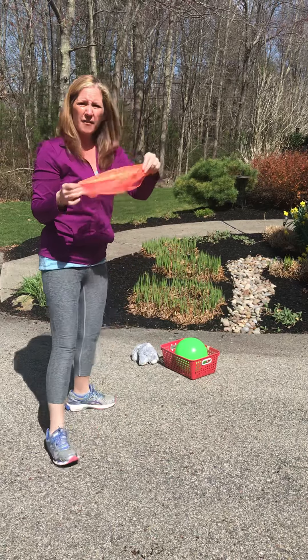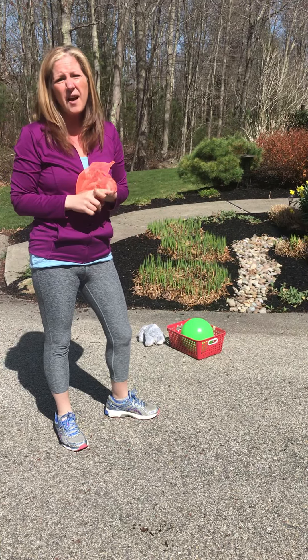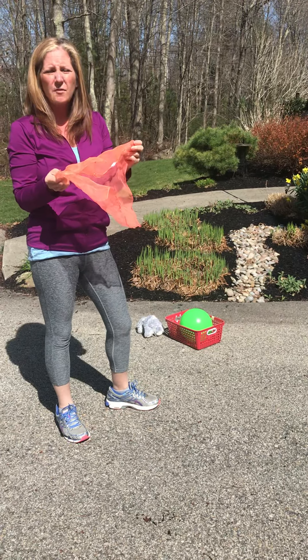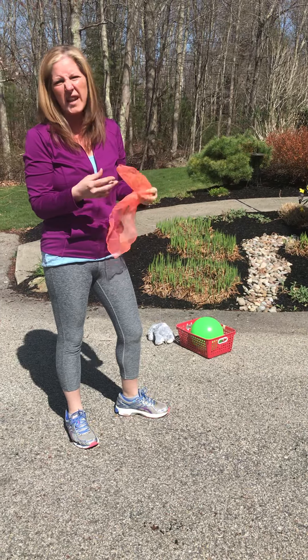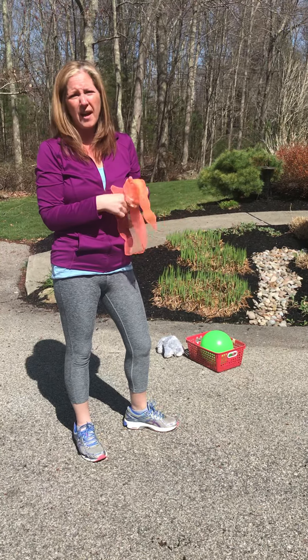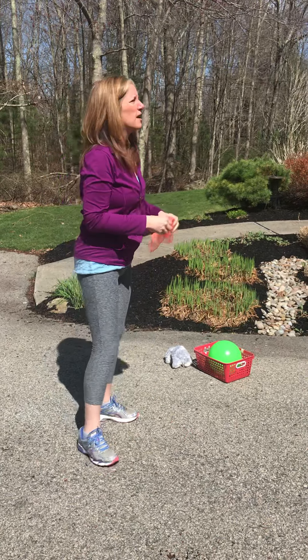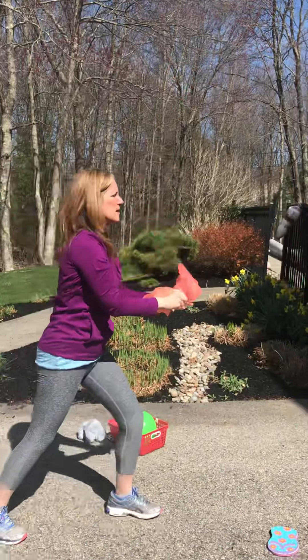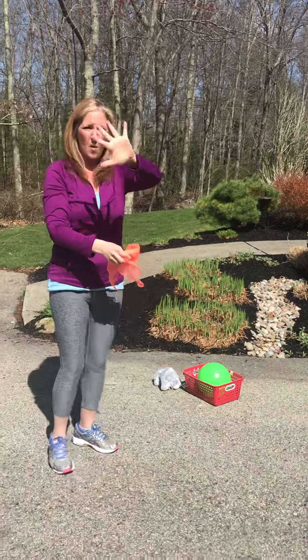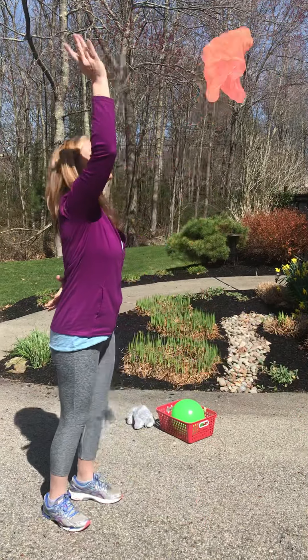You can do this with a scarf. This is a juggling scarf, but you could do it with a face cloth, or something a little bit lighter than a face cloth will move more slowly so it's a little easier to catch. A dish towel, a face cloth, a little decorative scarf — anything like that will work. So we're going to throw it up and catch. We can do two hands. You can hide one hand behind your back and work on catching.